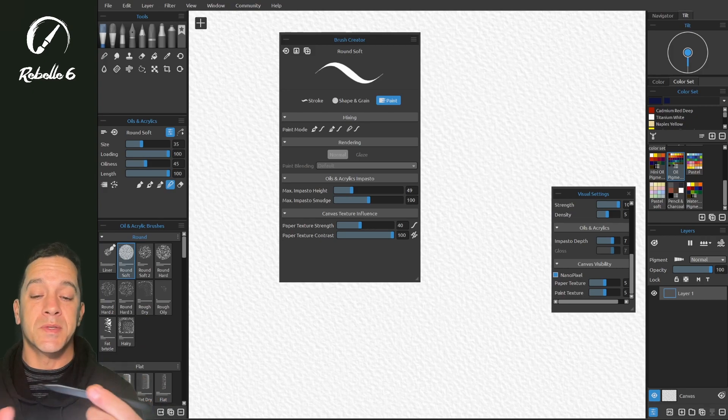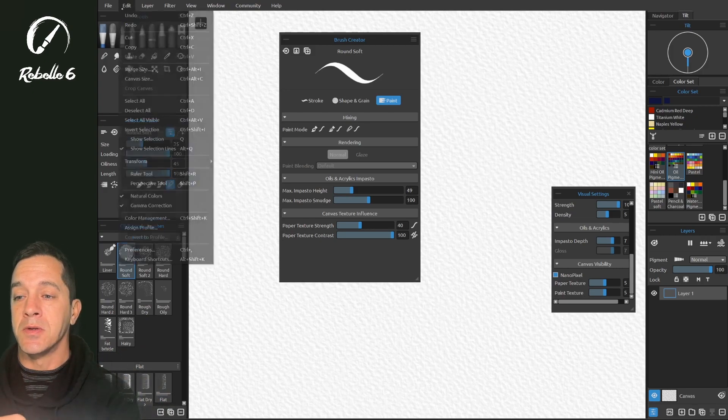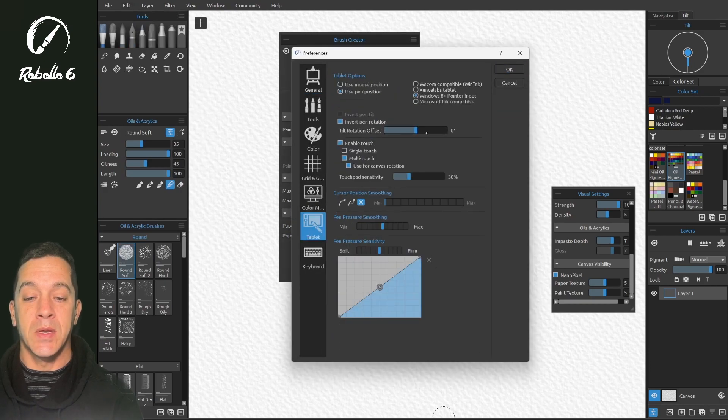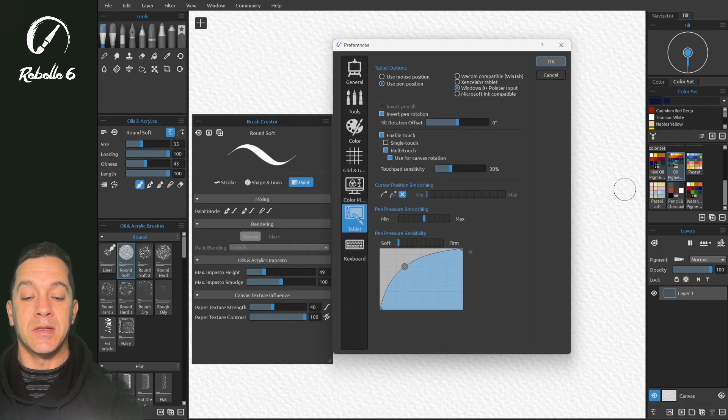Now let's go into the software level — the Rebelle 6 program settings for pressure. Go to Edit > Preferences > Tablet, and here you can see the option for pressure sensitivity. This applies to the entire app, making it the next level that will adjust everything else from here on up. Under tablet pen pressure sensitivity you can go from firm to soft.